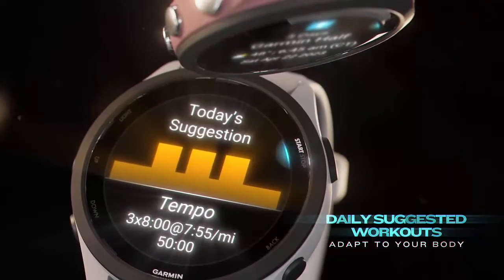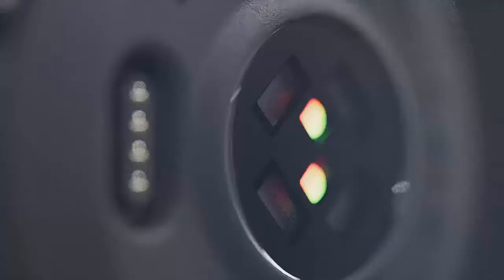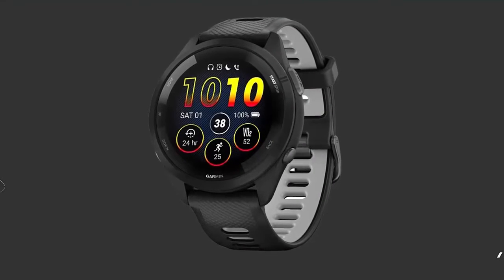Training readiness score is based on sleep quality, recovery, training load, and HRV status to determine if you're primed to go hard and get the most out of your workout. 30-plus built-in activity profiles include running, triathlons, cycling, open water swimming, and more.